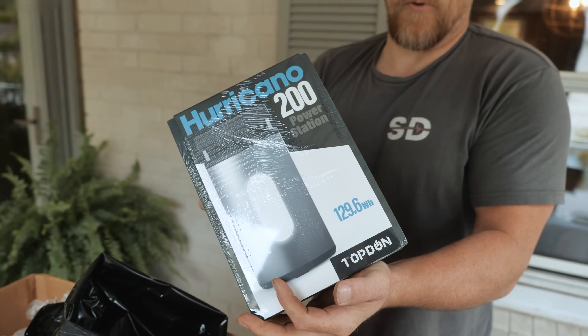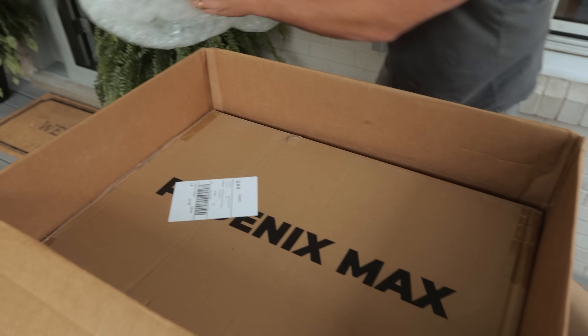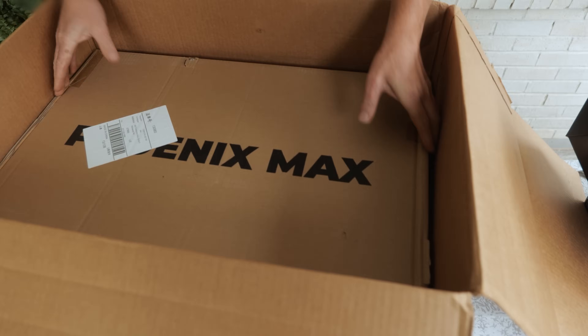This is the Hurricane power station. That's so cool. A box within a box. This thing is super heavy.